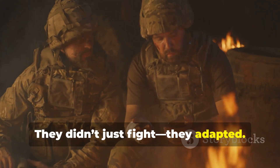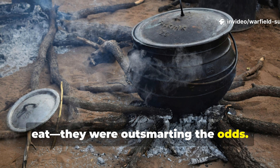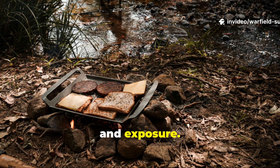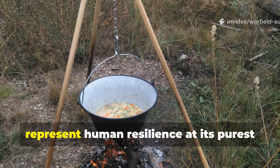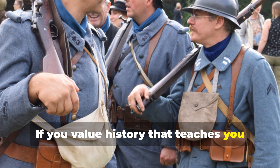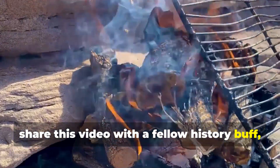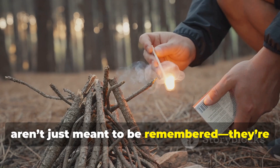They didn't just fight — they adapted. The soldiers and civilians who mastered smokeless cooking weren't just trying to eat; they were outsmarting the odds. They understood that survival wasn't just about strength or bravery, but resourcefulness. Every trick, every quiet meal, was an act of defiance against hunger, fear, and exposure. That's the lesson worth remembering. The techniques may have been born in war, but they endure in peace because they represent human resilience at its purest form — finding sustenance without giving yourself away. If you value history that teaches you something real, not just stories but survival skills forged under fire, then you're in the right place. Subscribe to Warfield Survival, share this video with a fellow history buff, and keep this forgotten wisdom alive. Because the best lessons from the past aren't just meant to be remembered — they're meant to be used.